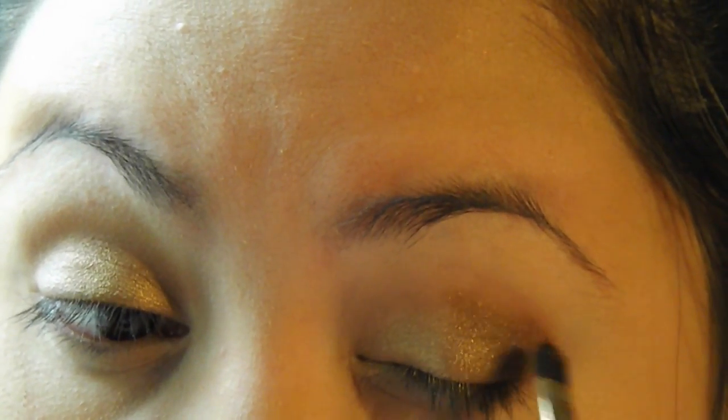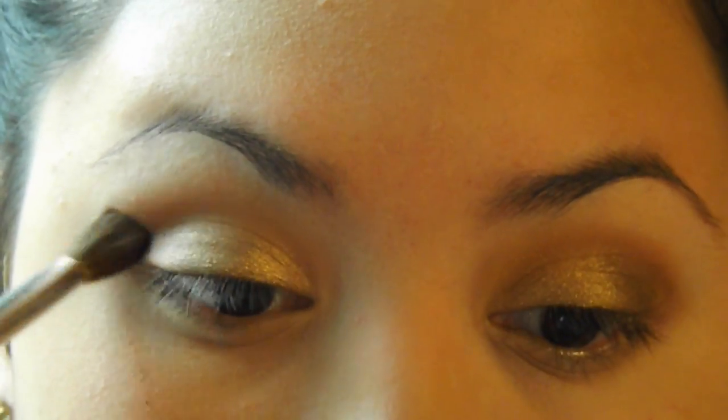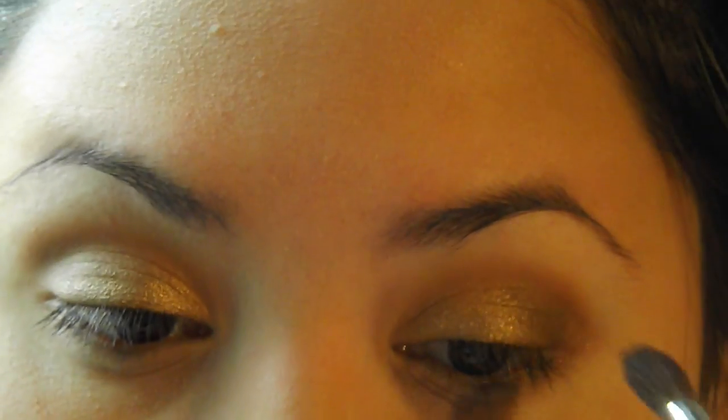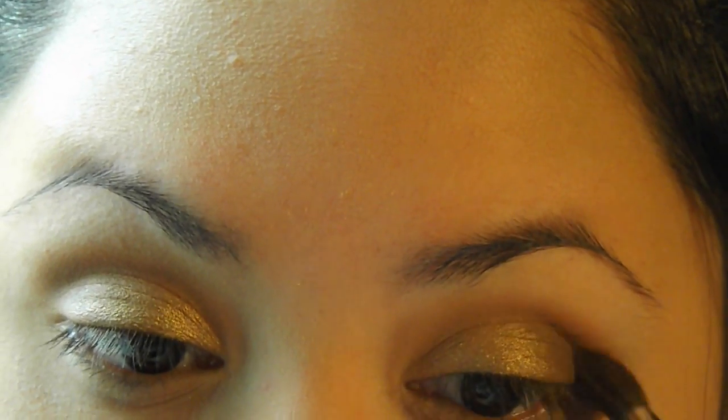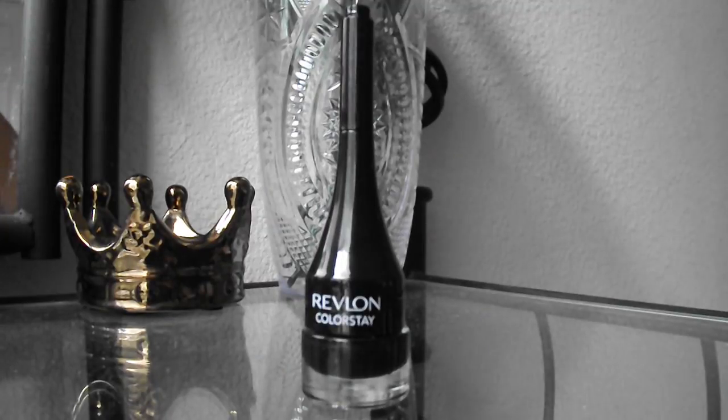Then I'm going in with a shade called Hazelnut, and this is just a warm brown with specks of golden shimmer in it, and I'm putting that on the outer half of my eyelid, not really trying to be precise because I am going to be blending it out. Then I'm using the shade called Amaretto, and this is just a reddish wine color, but again it has specks of gold shimmer in it. It's a super beautiful color, very warm, and it just blends out everything and makes it look really nice and seamless.